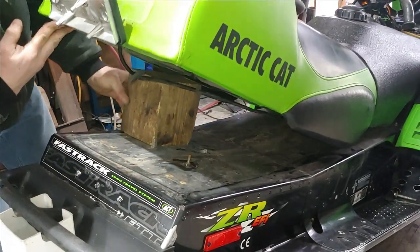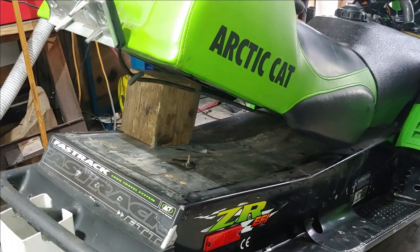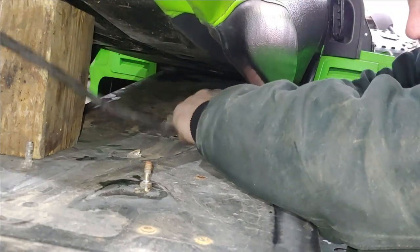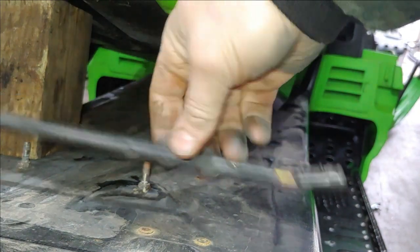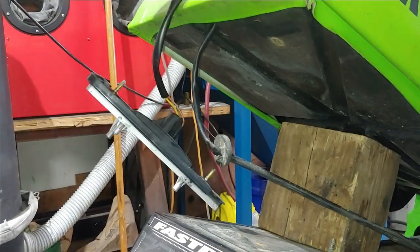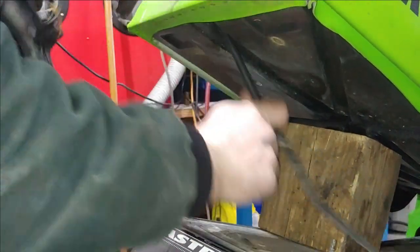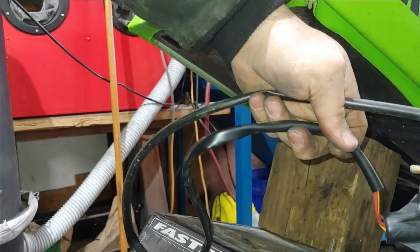I'm just going to go ahead and put a piece of wood under here to prop this up — that'll allow me access to the wiring harness under there. Just the three-prong plug comes right out. I'll go ahead and shove the wire up through the hole in the bottom of the seat frame, and the assembly comes right out.